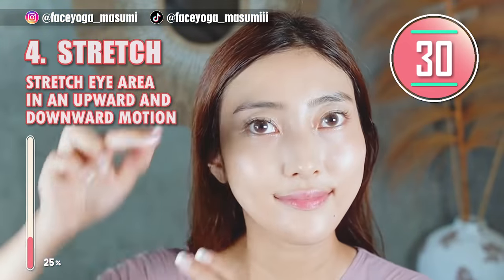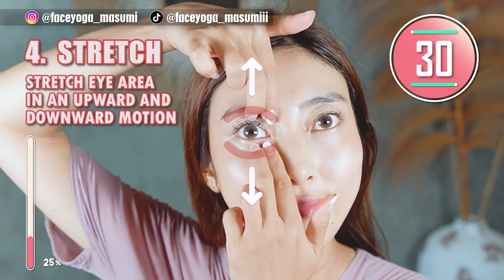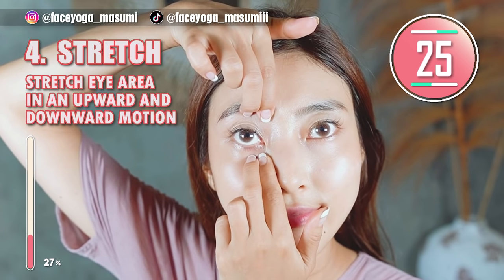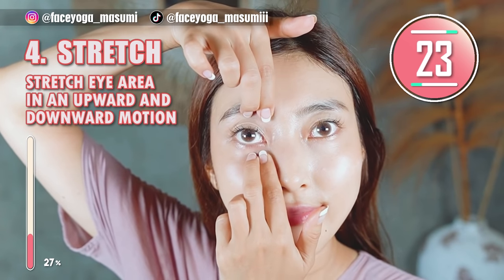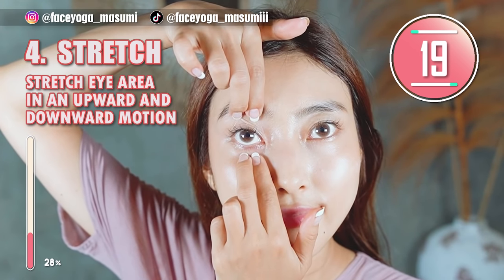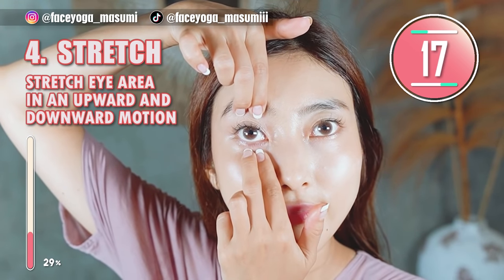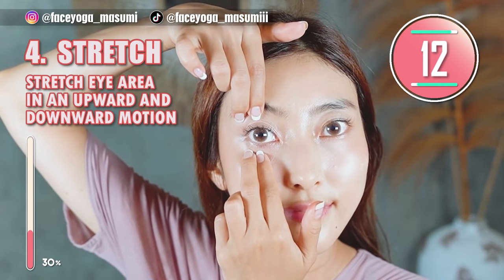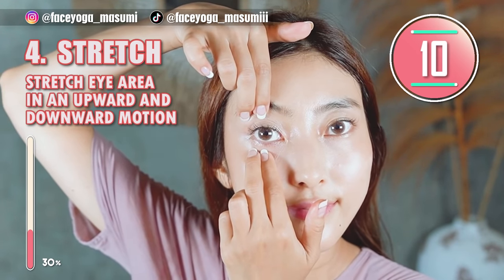Now, let's stretch the eye area. Using your fingertips, place them above the eyes and under the eyes, then stretch up and down. Slowly move your fingers outward. Please focus on the area you are concerned about. If you want to make your eyes bigger, please do this.